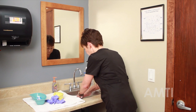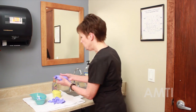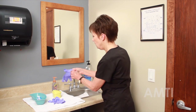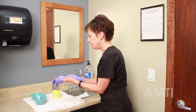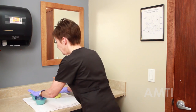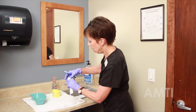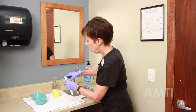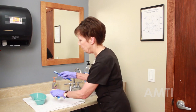Try not to touch the sink — your hands are nice and clean, you don't want to contaminate them. Go ahead and put your gloves on. I like to actually put my denture cleaner on the toothbrush first. You can be generous with that denture cleaner so you can create a nice foam.